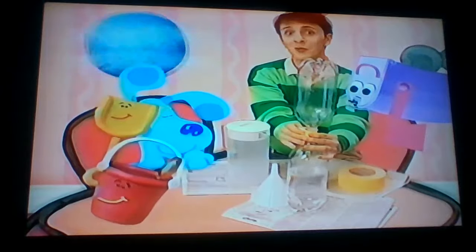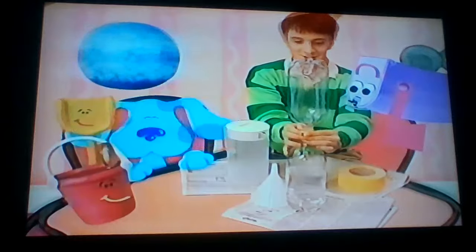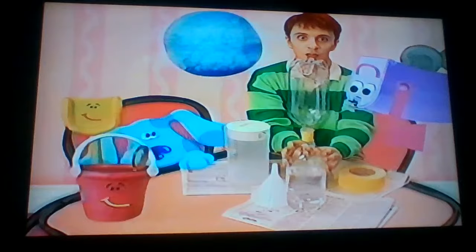Hey, look who it is! Okay, we're ready to try the Cyclone Experiment.